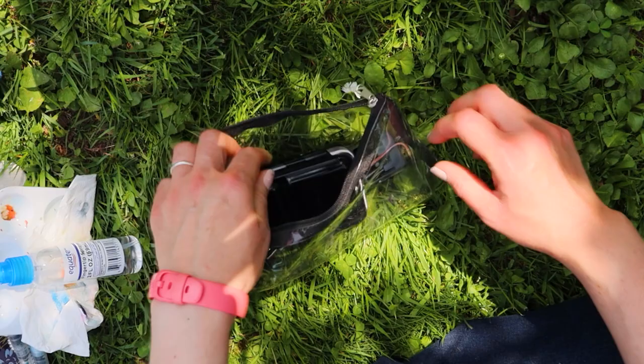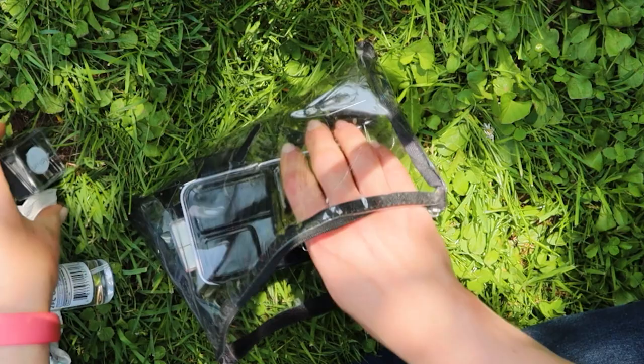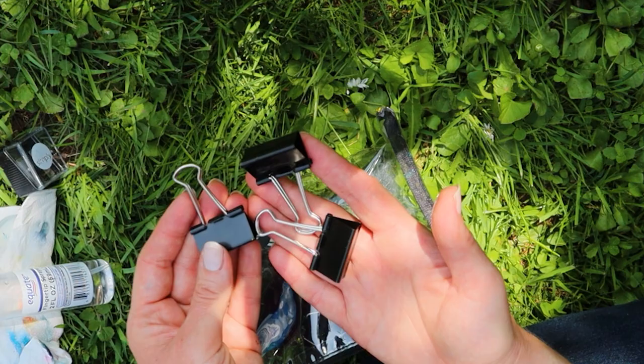I have a little pencil sharpener with a lid so I don't leave any scraps behind in nature, and a couple of binder clips for holding my sketchbooks open.